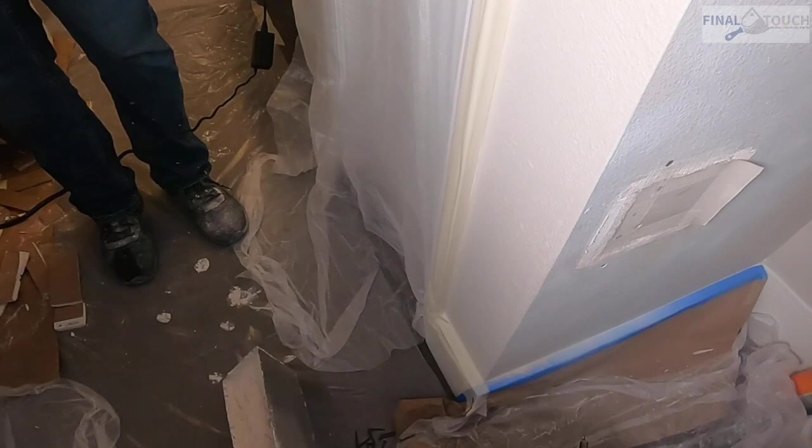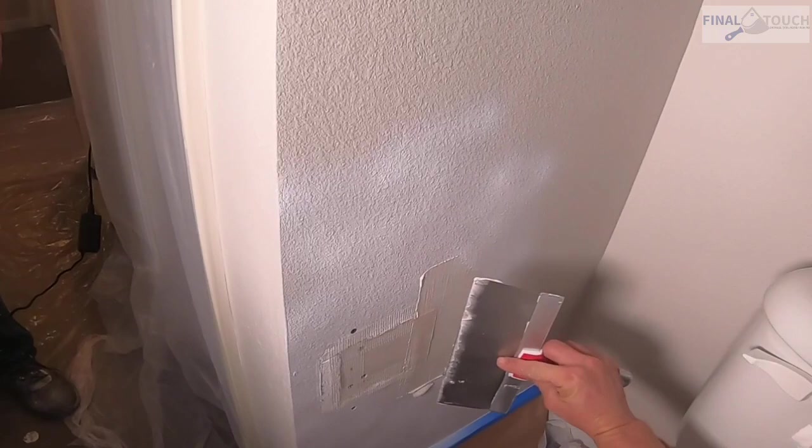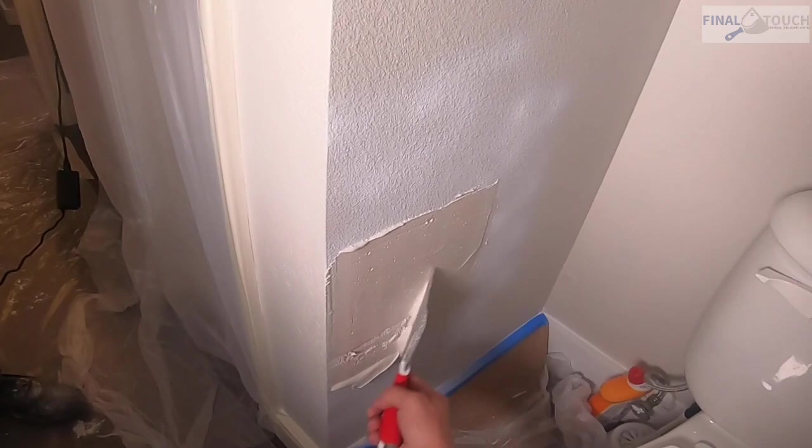For our first coat we're going to use five-minute mud, which we mix inside our pan. We're going to add some to the back of that flap, pull it tight, and then put a nice even coat over the whole thing and let that dry.